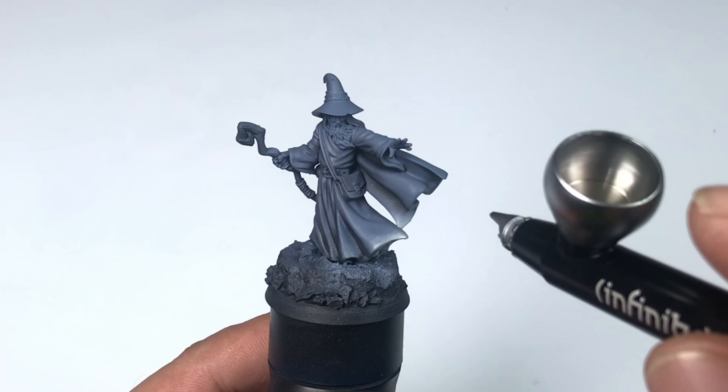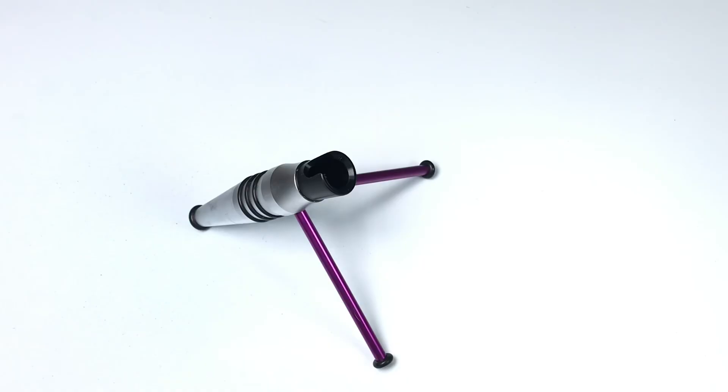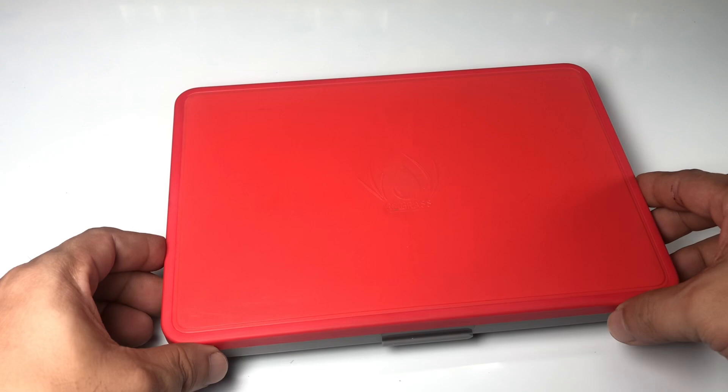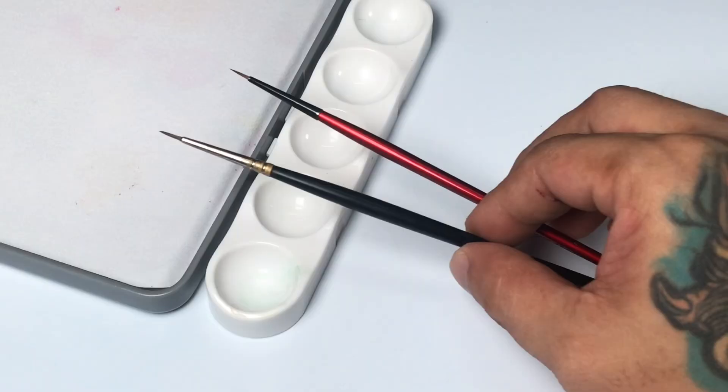There's nothing wrong with painting white over black primer — it's just that you'll get rougher transitions. But then again, we're painting game inks, and some people use contrast paints on top of the zenithal underpainting, so it will smooth out later. Now we use my V2 wet palette from Red Grass Games and we paint with Vallejo Express colors — just kidding, we're painting with game inks.